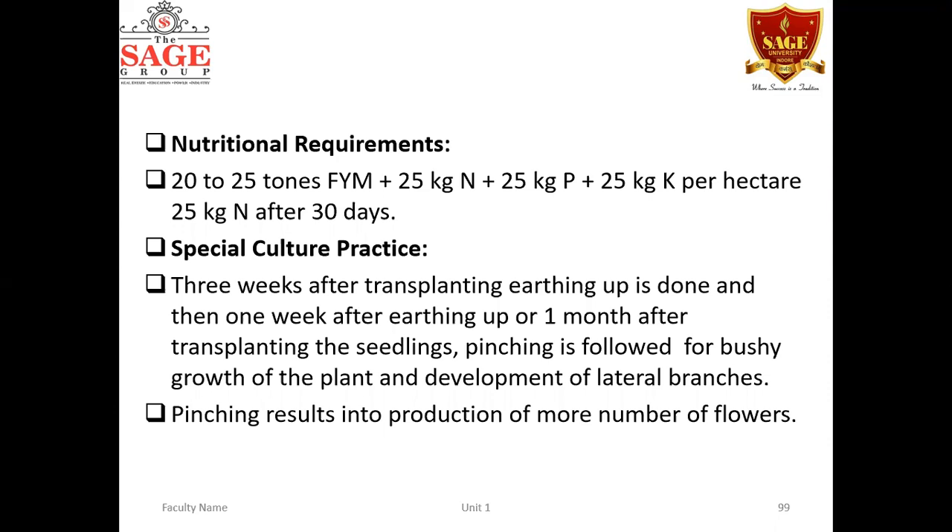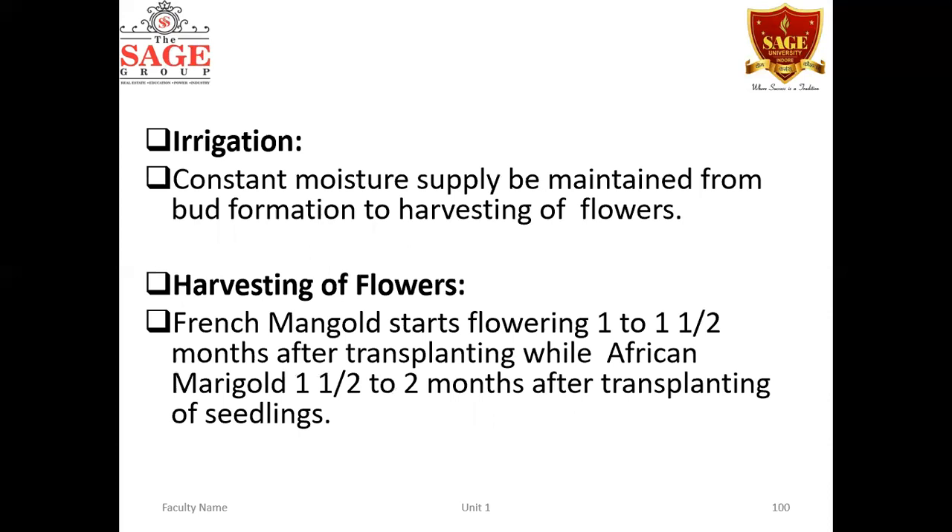Special cultural practices: two to three weeks after transplanting, earthing up is an important operation to avoid exposing the roots to the sun. One month after transplanting — that is, one week after earthing up — the seedlings are pinched off. Pinching is a very important operation to encourage lateral branches, bushy growth, and ultimately the production of more flowers.